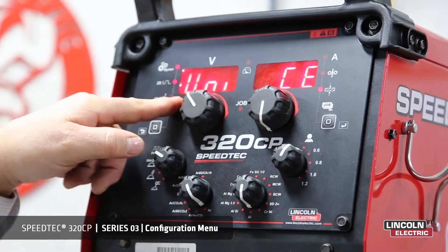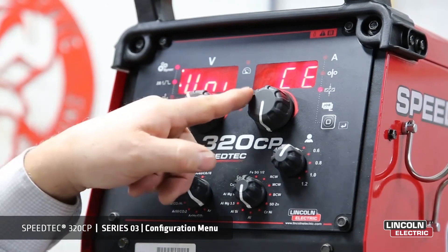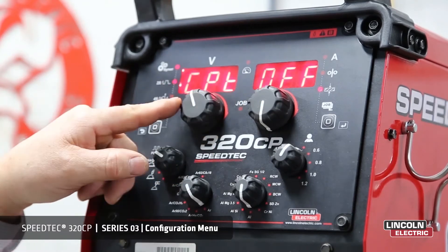Next, we go into the type of unit displayed. At the moment we're on CE, which is metric. We can then change that to US, which is imperial. We'll leave it on metric.